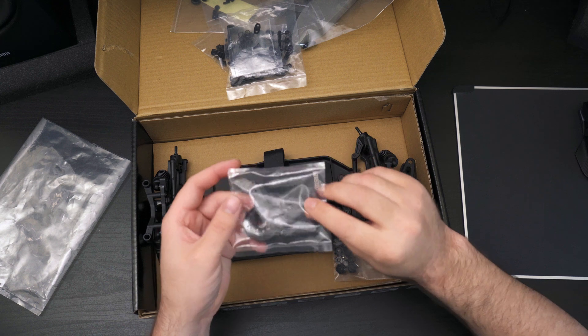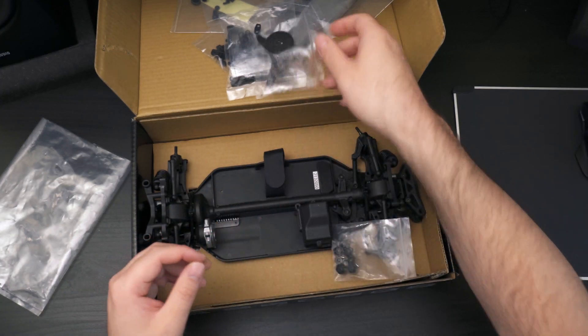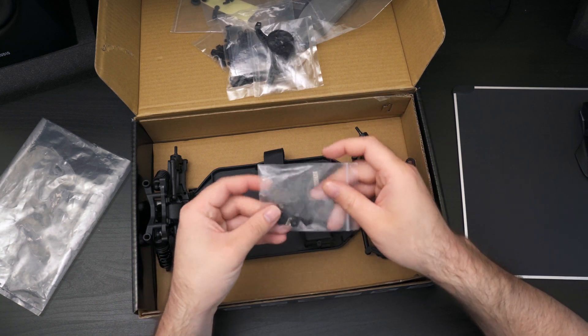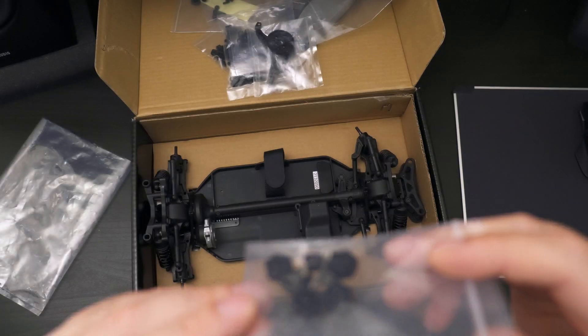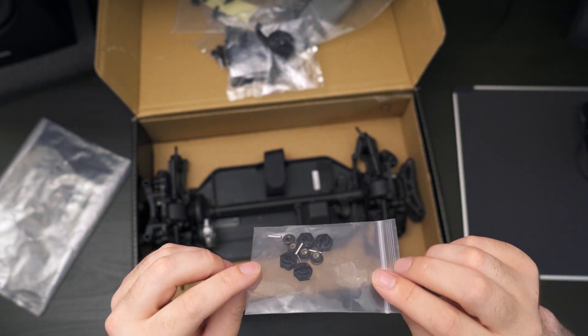There's also a suspension tower, an optional spare gear, a hex drive, and wheel nuts.